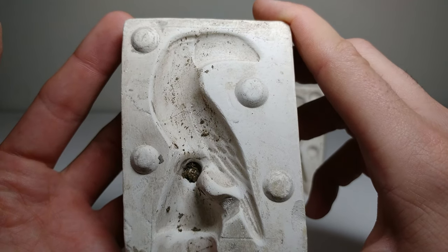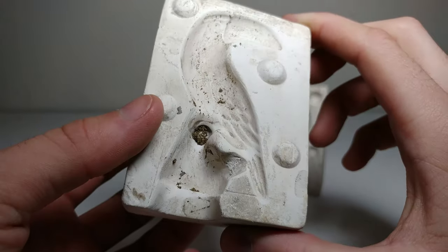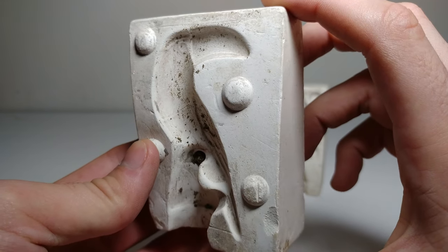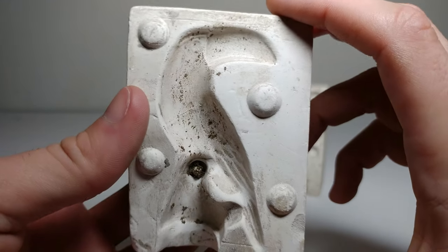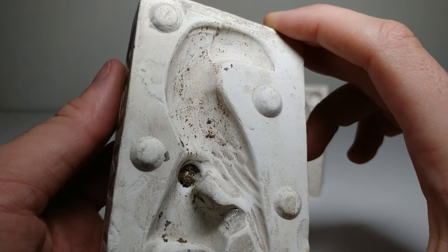We're going to be cleaning this out really well today, because these have been sitting outside before she got them for quite a long amount of time. These are very old and surprisingly they're still able to be used. So we're going to clean this up, and eventually if you guys want to see, we'll fill this with some slip and I'll show the outcome in another video, but in this video we're going to do a really nice clean.